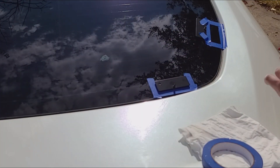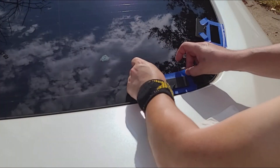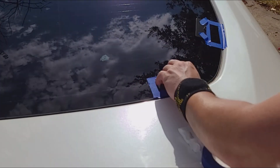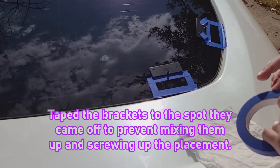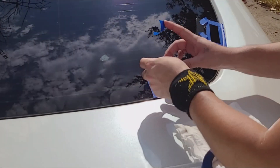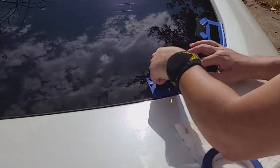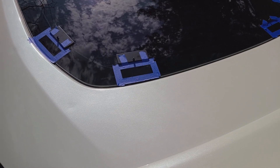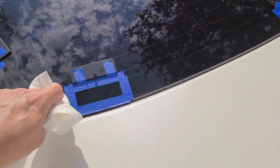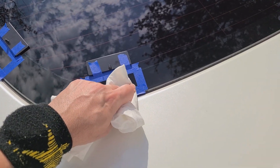Bringing you in a little bit closer here — basically what I'm doing is using my lint-free rag to go around it and just make sure that it is nice and sealed down.